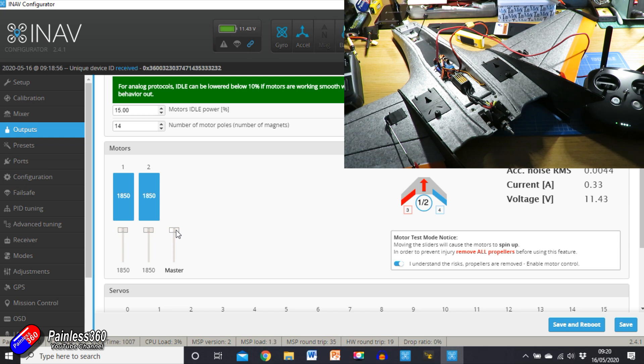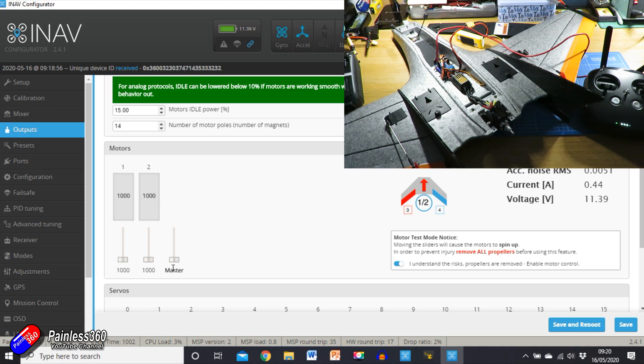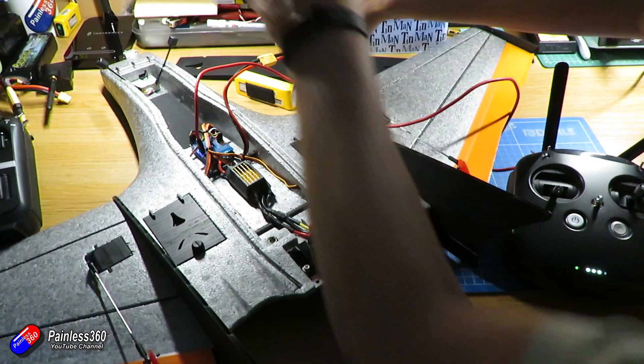As soon as the ESC has finished beeping, drop the throttle straight away down to the lowest value. There should be a confirmation tone, and that's it — calibration is done. We'll know it's working because if we raise the throttle now, we should get a nice smooth motor rotation. I need to just double-check the direction when I fit the prop. So now that's done, we're ready to go to the field — I'll do one last video showing the maiden, so stay tuned for that.